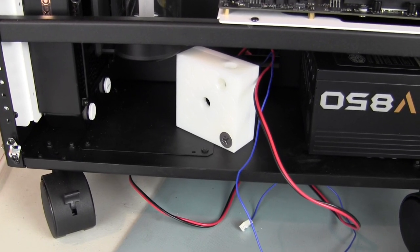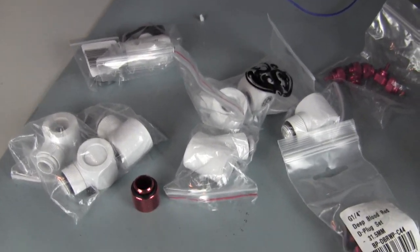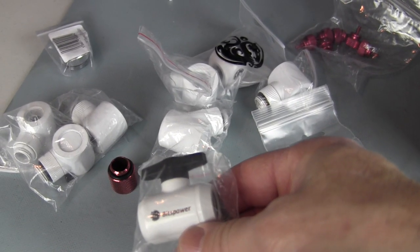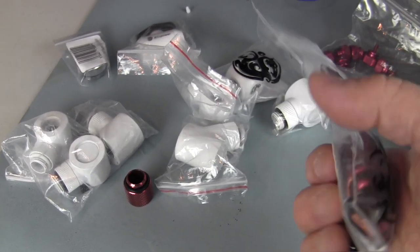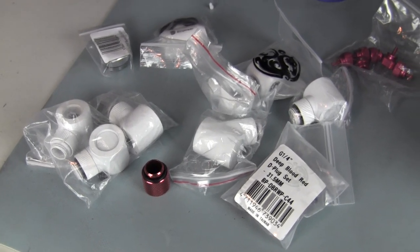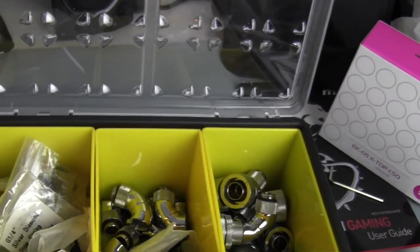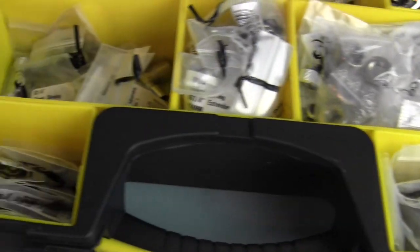Now that the block is set up with the pump, I'm going to start assembling some fittings. One thing we have to do is put a drain loop in there. The customer provided a bunch of fittings - some Monsoon, some Bitspower - and one cool black and white T-valve which will be for the drain loop. We've got a good deep plug set in red and white. I'm going to use my stock of fittings to put together the right fitting set with extensions and get it all mocked up, then decide on the final color.